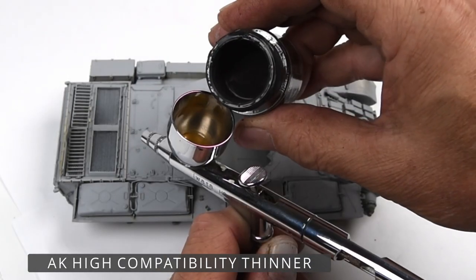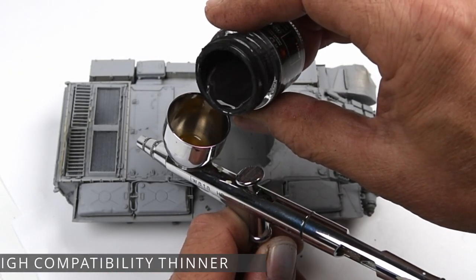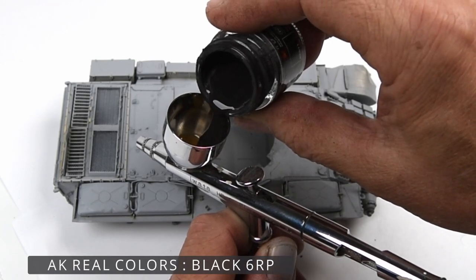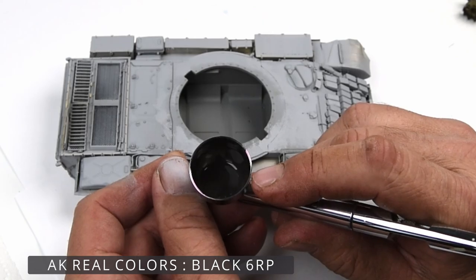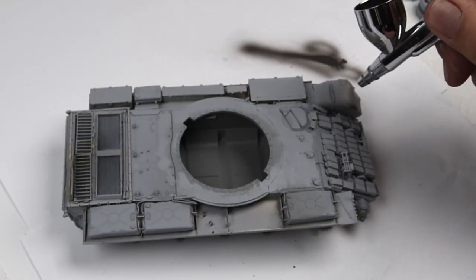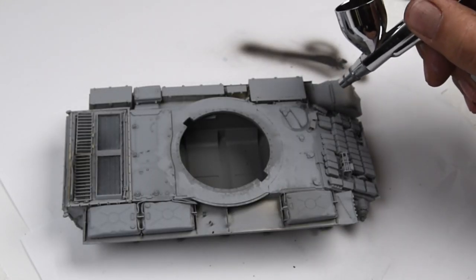This model — especially with the ERA blocks — has so many ins and outs and undercuts and nooks and crannies, and I want to make sure I get all those shadow areas taken care of. For this I'm using AK Real Colors Black 6 RP.